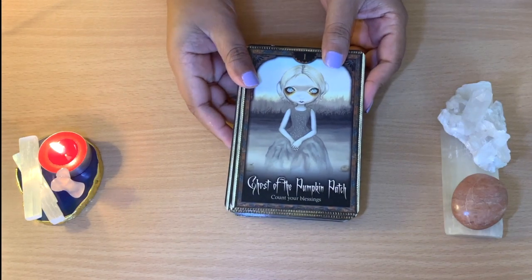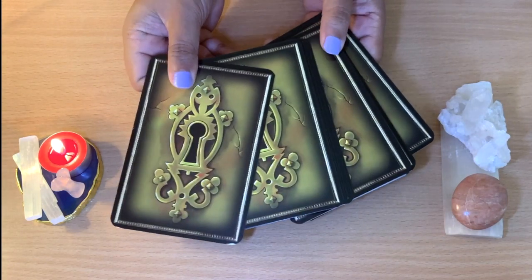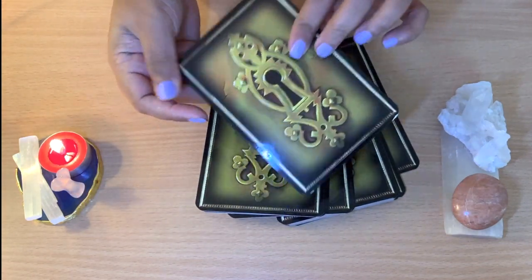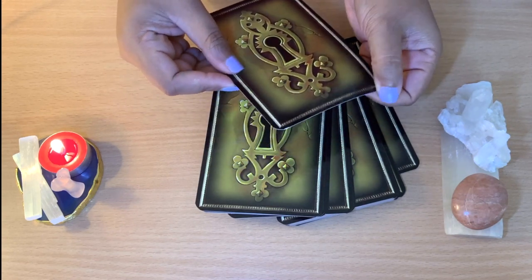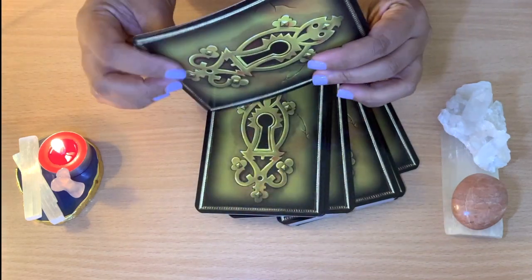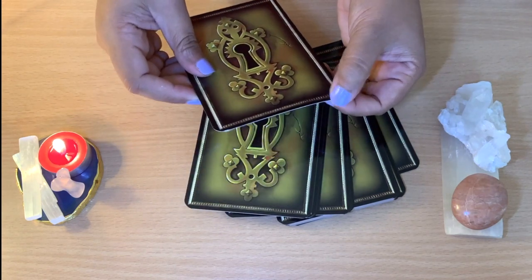So let's go through some of the cards and see how they look on the back — very interesting. They are glossy, and they're not very thick but not too thin either. You can see the glossy finish here.